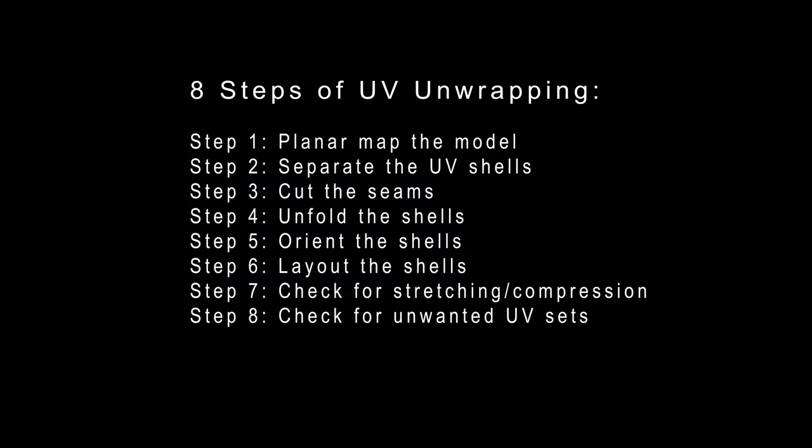So these are the steps of UV unwrapping in Maya, and you can use the same steps on any model. Hope you enjoyed this tutorial, and I'll catch you next time. Happy unwrapping!